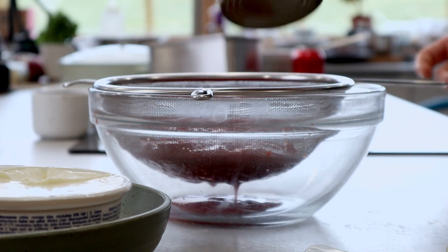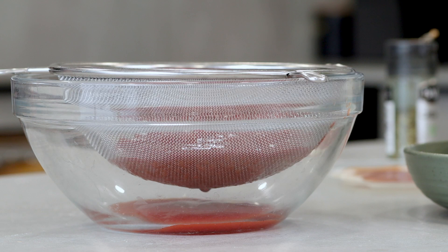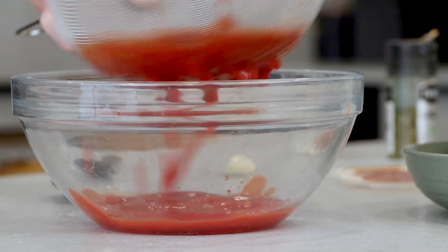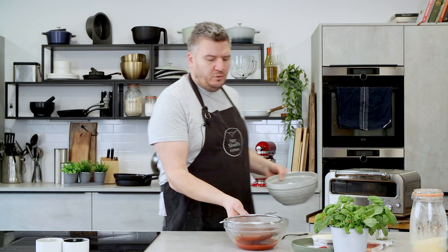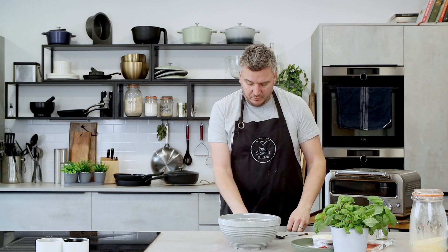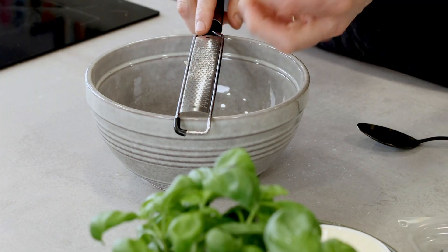I may have told you about this before when we did the three different fish parcels — we made a Marseille-style tomato sauce and drained the excess liquid out so we just have pulp. If I just shake it like that you can see how much liquid comes out. All we want is the tomato, so once we've got rid of the excess we'll put it into the bowl. Then we're simply going to grate half a clove of garlic in — if you love garlic, put more in, it's up to you.